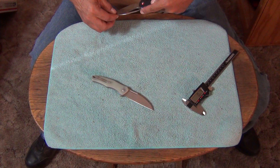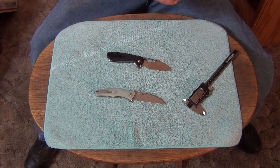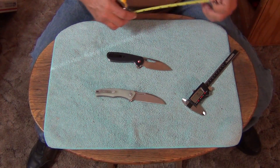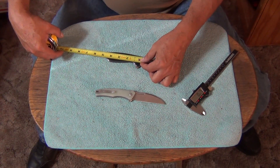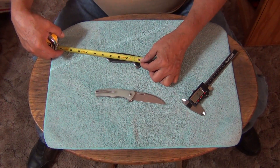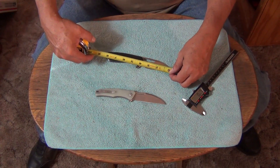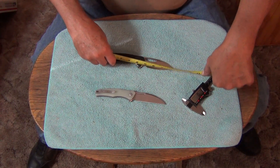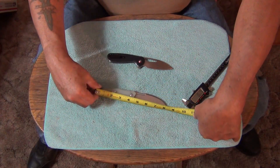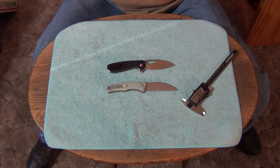What kind of blade steel is it? AR-RPM9 — it's a powdered steel, Artisan's proprietary steel. The blade is just under three and a half inches — probably like a 3.4 inch blade. And the handle is about four and five-eighths. Total knife length — eight inches exactly. Awesome knife. I really like this one.